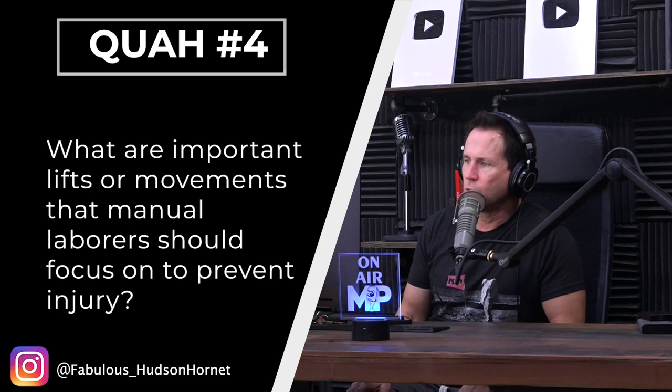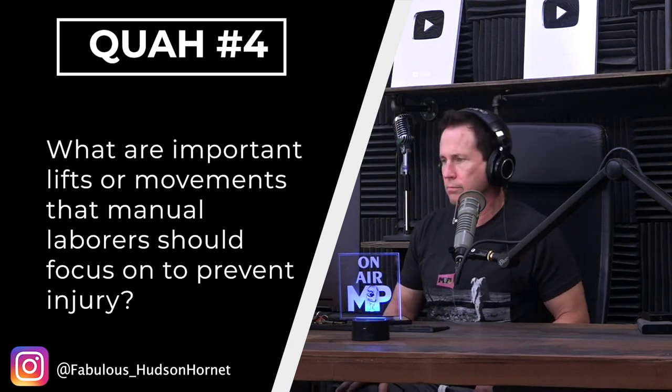The next question is from Fabulous Hudson Hornet: what are important lifts or movements that manual laborers should focus on to prevent injury? Obviously it depends on the individual — every individual is a little different.